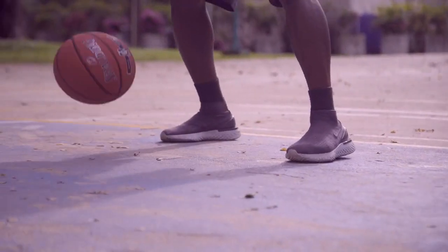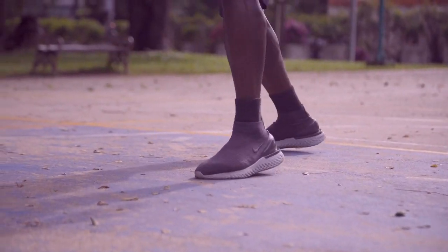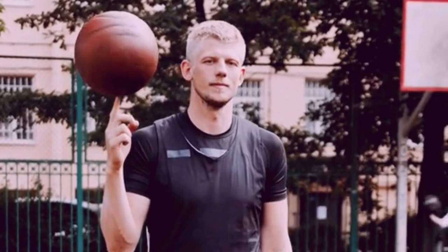Making basketball shorts smaller may seem like an impossible task, but with the right tools and techniques, it is possible to get the perfect fit for your shorts. Whether you're trying to make shorts for a team uniform, a costume, or just for personal comfort, you can use the following tips to customize your shorts for the perfect fit.